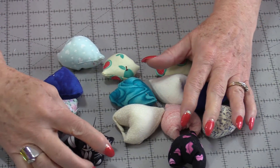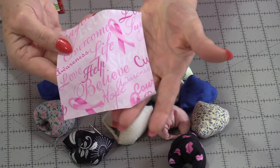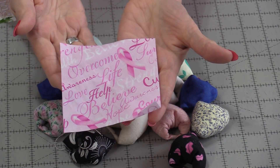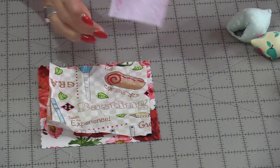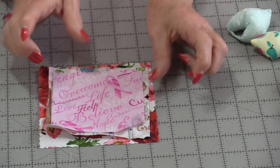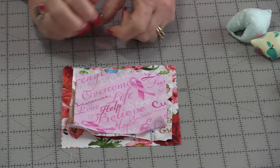They can be made in different sizes and many different fabrics. They all start with one square. I'm going to start with a 5-inch square, one that's a 4½-inch square, and one that's a 4-inch square. They're all made the same way.